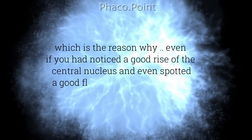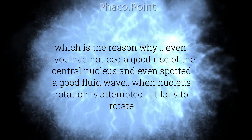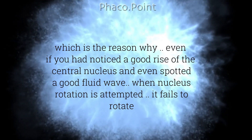This is the reason why, even if you noticed a good rise of the central nucleus and even spotted a good fluid wave, when nucleus rotation is attempted, it fails to do so.